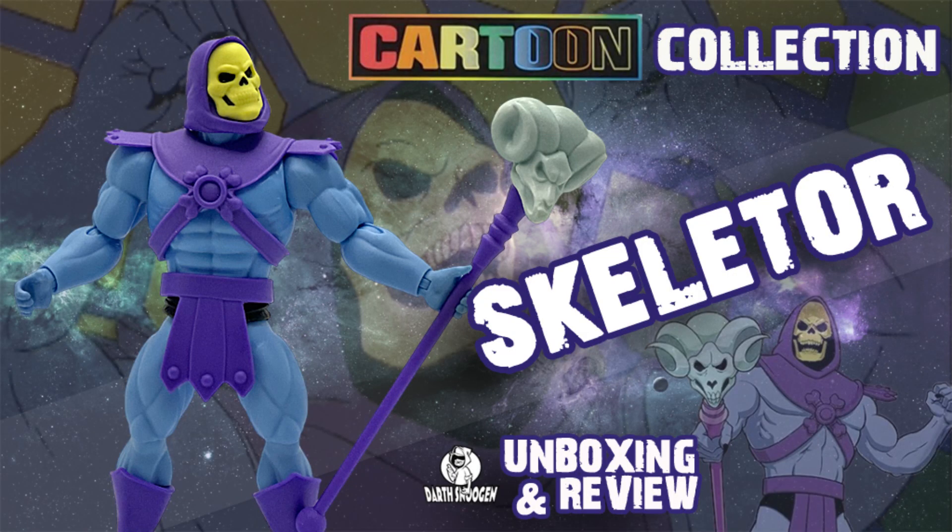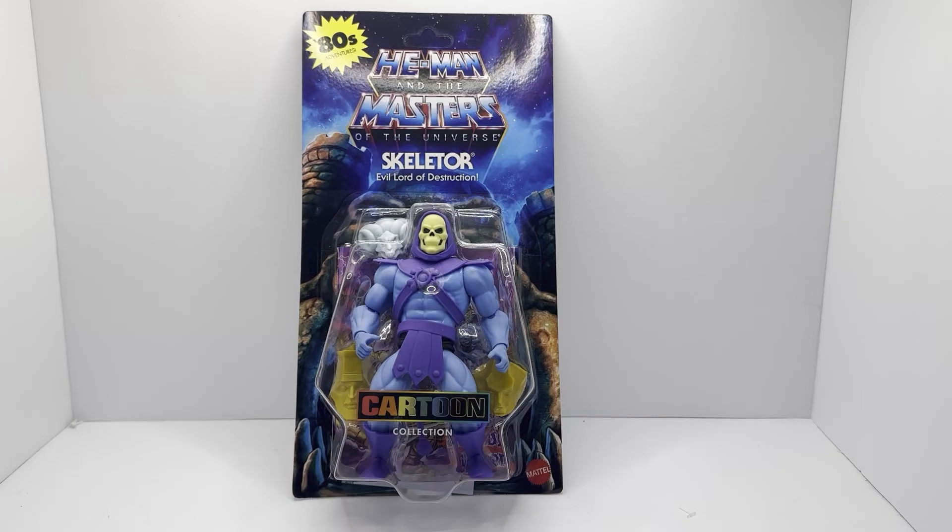Hello and welcome to Darth Snugan's tool reviews. Hey everybody, welcome back to the channel. Today we're going to take a look at the new Cartoon Collection Skeletor from the Masters of the Universe Origins line.